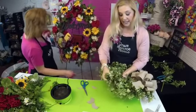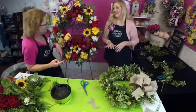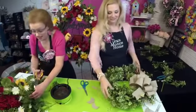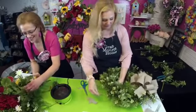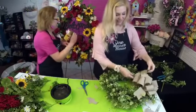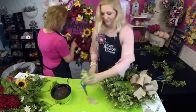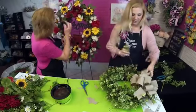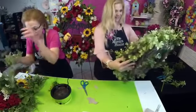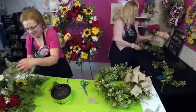The large wreath is custom — she's making it for herself, for her own home. She rarely makes wreaths for herself; usually if we don't sell them, she ends up with them. She's had this little birdhouse for two or three years, saving it and saying she was going to make something with it — tonight's the night.